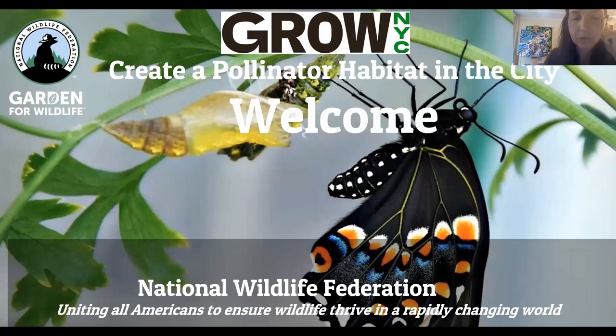I'm glad all of you are able to join online in a virtual setting. I am sad we won't be together near plants, but I have a lot of beautiful photos of plants and pollinators so I hope we can inspire you. National Wildlife Federation's mission is to unite all Americans to ensure that wildlife thrive in a rapidly changing world.